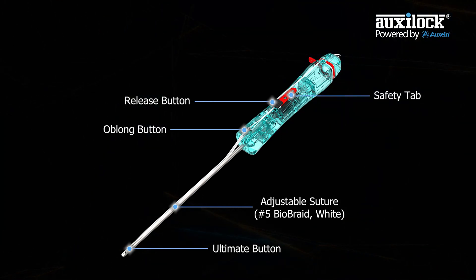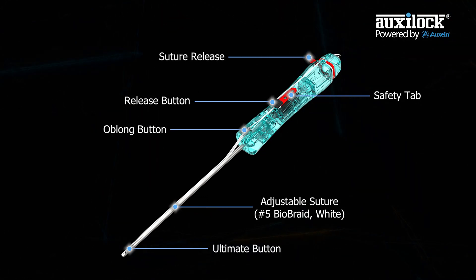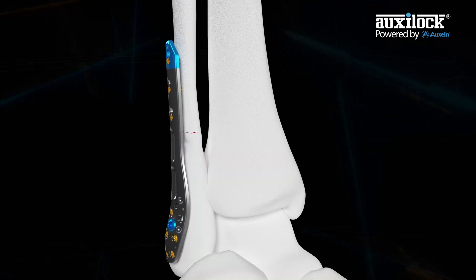The Advanced Syndesmosis Ultimate Kit System gives the user control to flip the medial ultimate button below the skin for less soft tissue interposition.